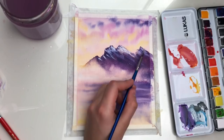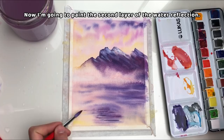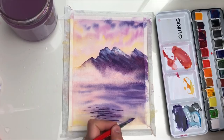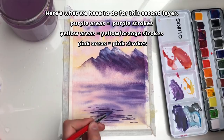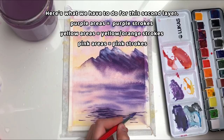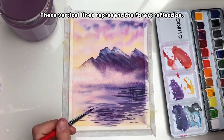Now I'm going to paint the second layer of the water reflection. On the purple areas, we have to make purple strokes. On the yellow areas, we have to make yellow or orange strokes. And on the pink areas, we have to make mainly pink strokes. Try using different shades of purple on the reflection. These vertical lines that I'm painting represent the forest reflection.